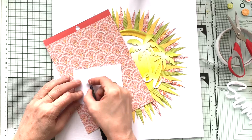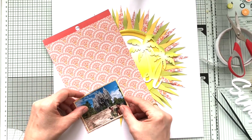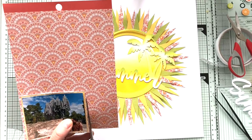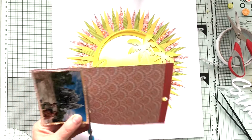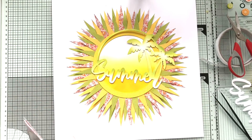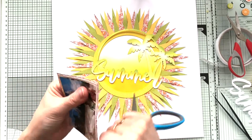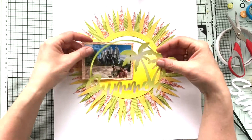I always have a pair of scissors which I only use for my foam tape and my double-sided adhesive tape. Once in a while I'll clean it up with some alcohol to remove all that stickiness, but I always use the same pair of scissors for that.